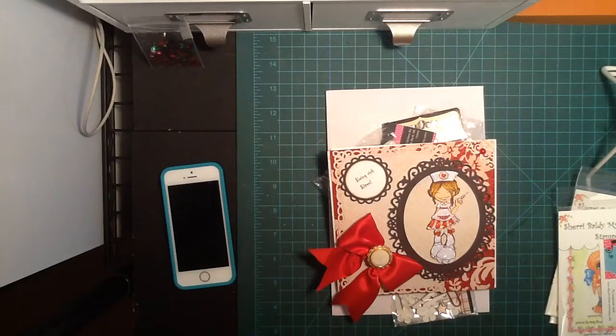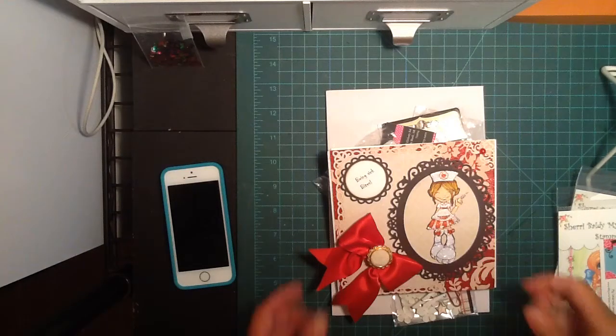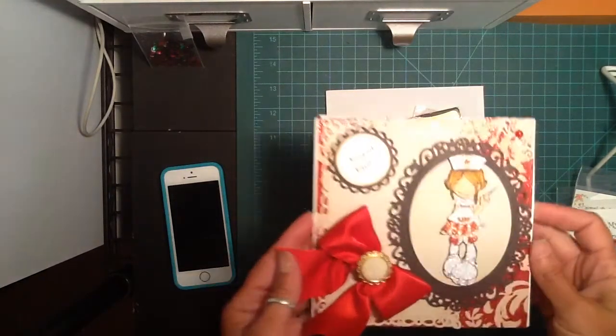Another quick video I wanted to share with you on what I got in the mail today. I got my card from the card swap I did with Betty — it's Scrap Passion 01. I just wanted to share it with you guys really quick.